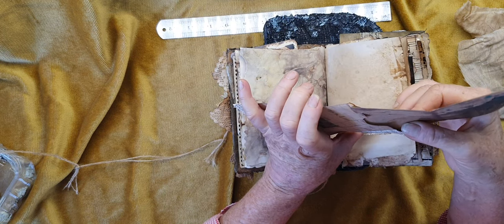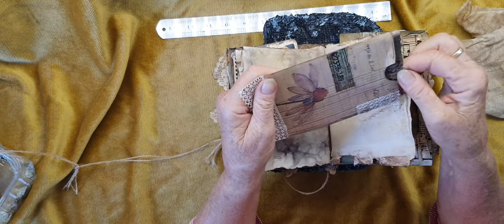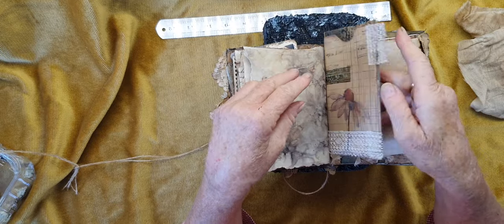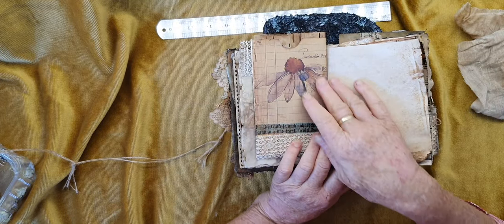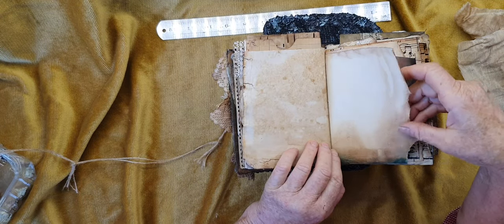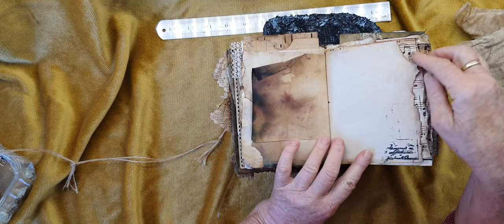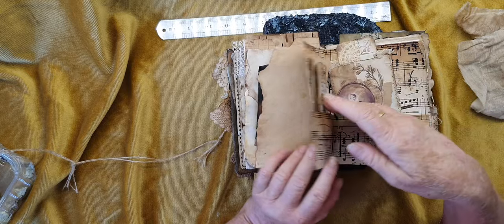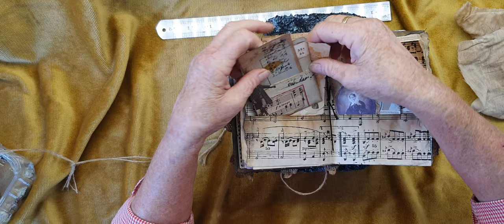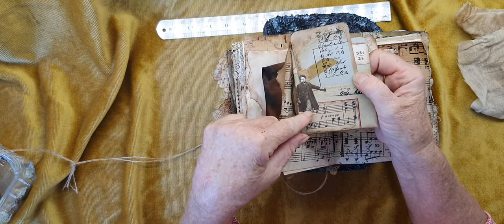This was a free printable I think I got from Pinterest - I've saved it for a couple of years. It's a little envelope-style pocket and I finally decided to use it. Maybe April loved flowers. The heat of the fire must have singed some of these. Same with this - she loved music as well.